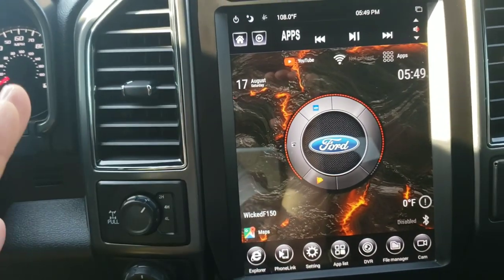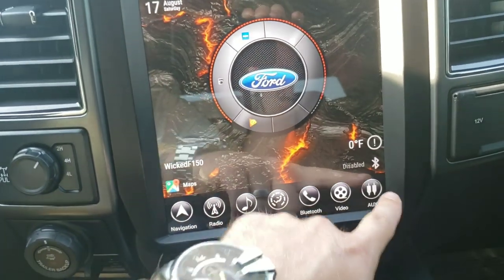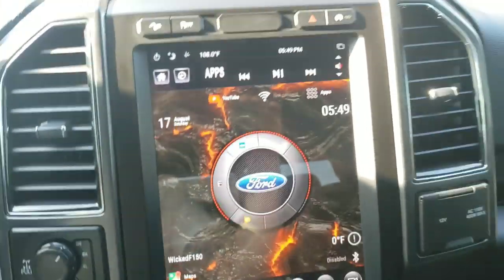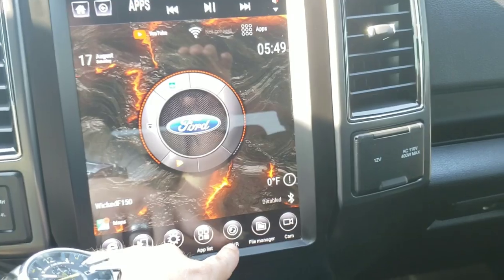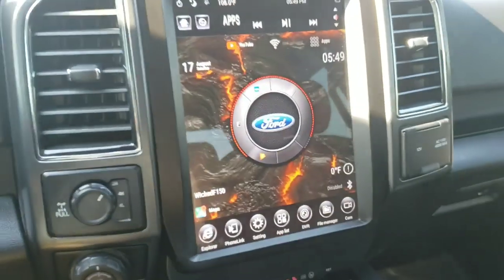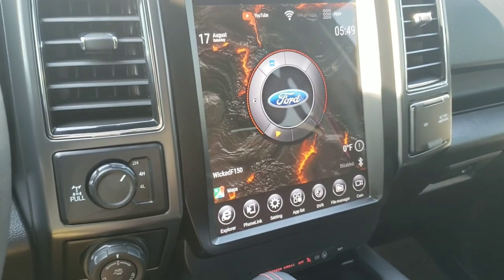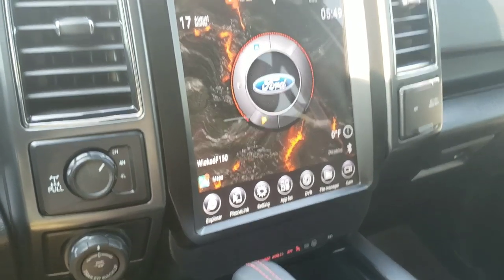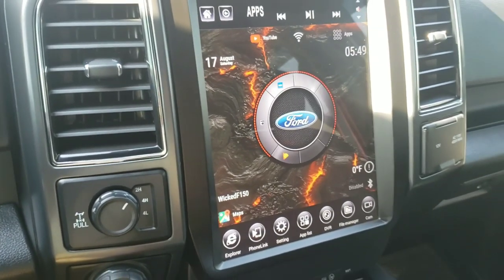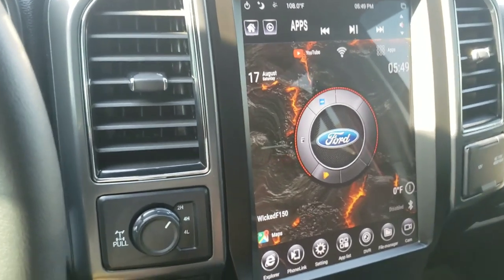That's it — navigation, radio, music, climate, Bluetooth, video, DVR for a dash cam, and camera. I showed you the CarWebGuru app to customize your screen on either Phoenix or Linkswell — it's the exact same thing on both. I hope you guys enjoyed the video and have a great weekend. Don't forget to hit that like and subscribe button, and hit that bell so you can keep getting more videos from Wicked F-150. See y'all later.